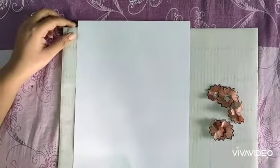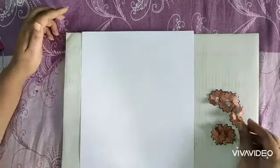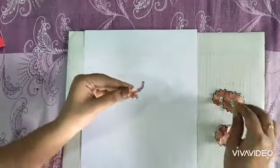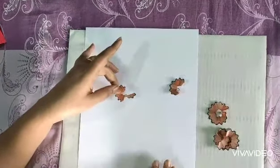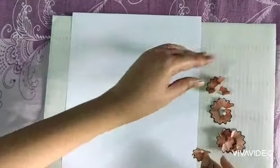Today I will make a flower vase, or some flowers with pencil shapes. I'm taking some pencil shavings and I will paste them with gum and make them into flower shapes.